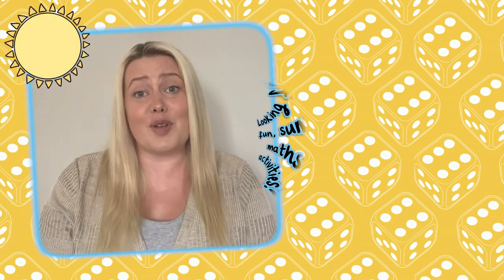Hi, Laura from Twinkle here, where we help all those who teach. Are you looking for summer-themed maths activities?